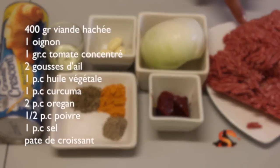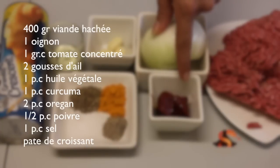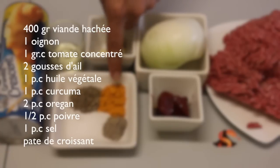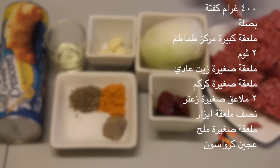You will need viande hachée de boeuf, onion, the tomato concentrate, vegetable oil, sel, poivre, oregano, curcuma, and the croissant dough.